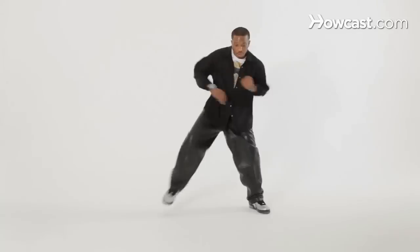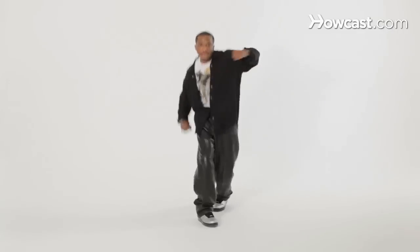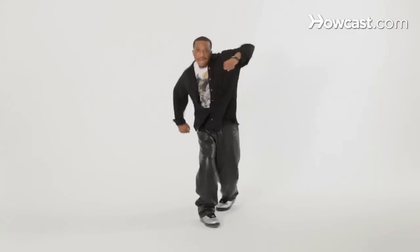Good. Let's mark that from the top, and then we'll try that bit with some music. Here we go: five, six, seven, eight, one, two, and three, and four, five, six, seven, eight, bounce, bounce, double, bounce, bounce, double. Great, awesome. Let's try that with some music.